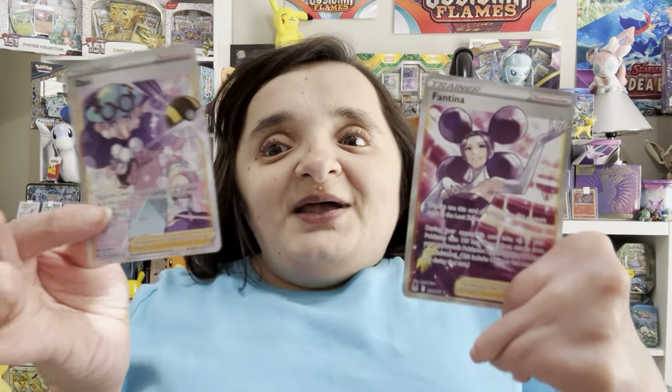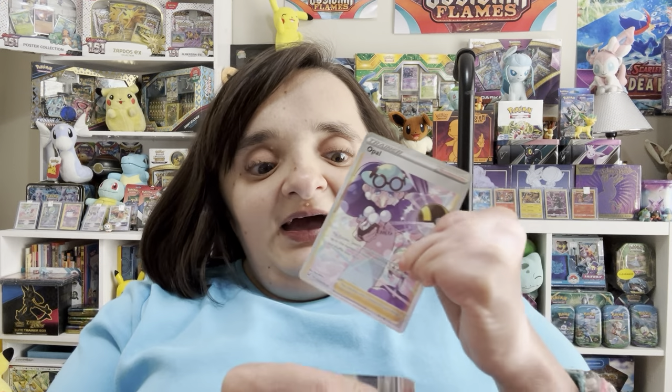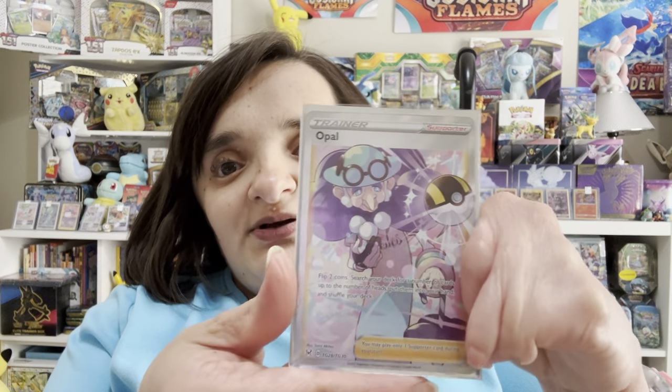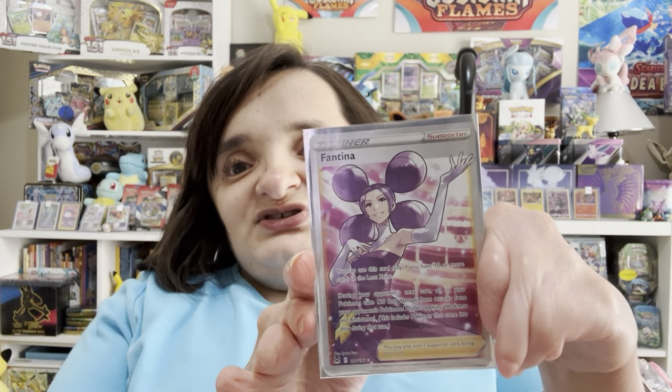Wow! This has been the best Pokéball tin from this three-pack. We definitely saved the best for last. Two full art trainer gallery cards! Opal is from the trainer gallery, looking absolutely beautiful and just a little bit intimidating. And Fantina is a full art from the main set. She is absolutely stunning.